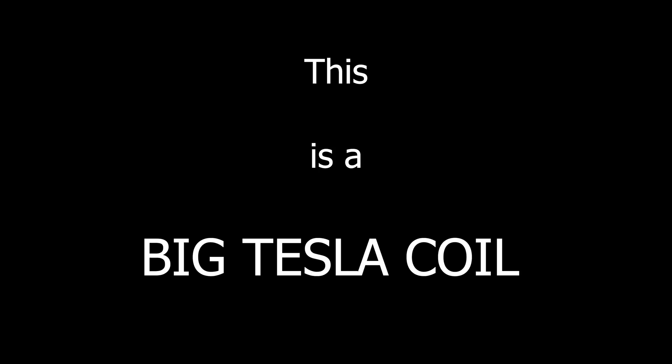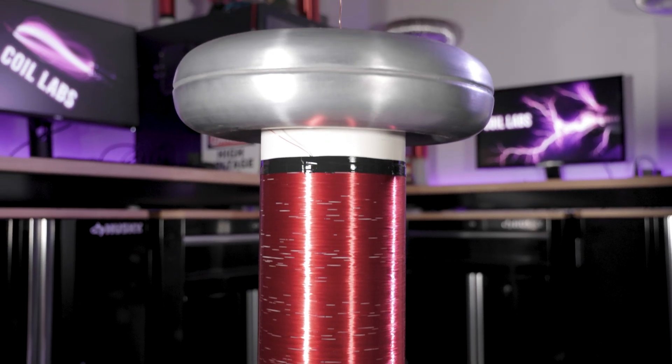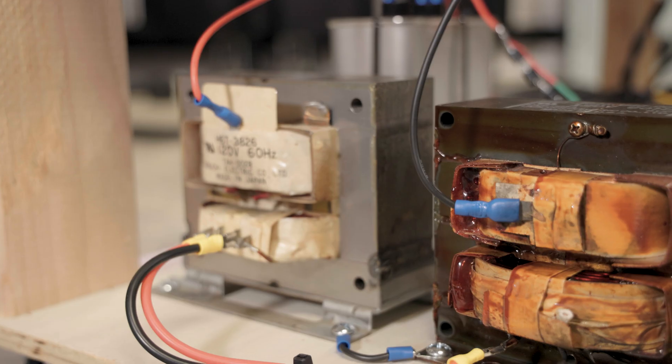This is a big Tesla coil. It has it all: a big fat secondary coil, powered by big microwave oven transformers, and at the core, a huge 5000 watt vacuum tube.